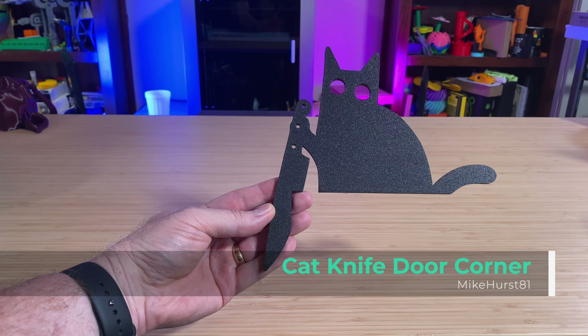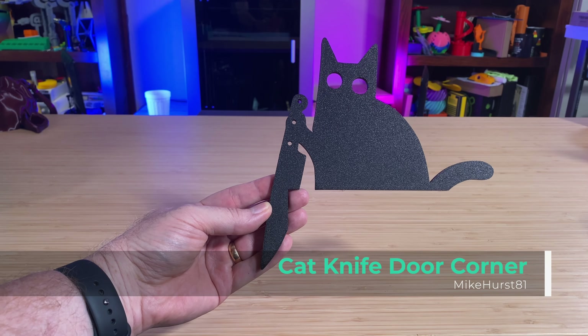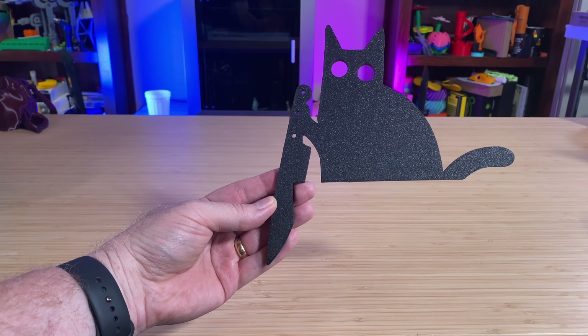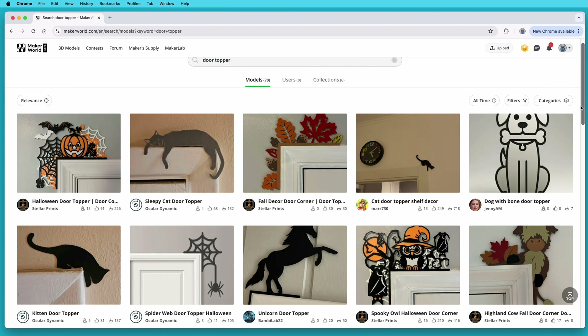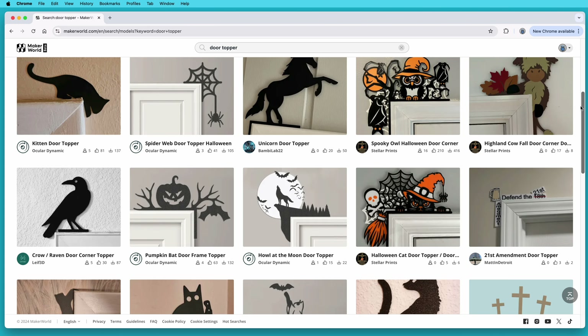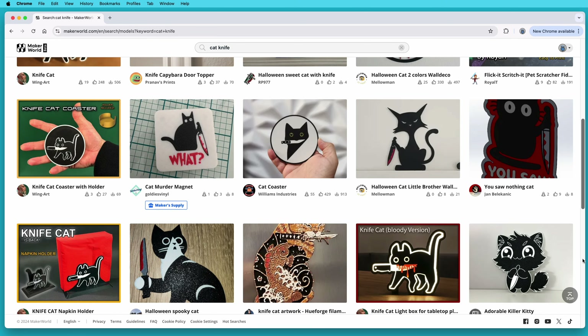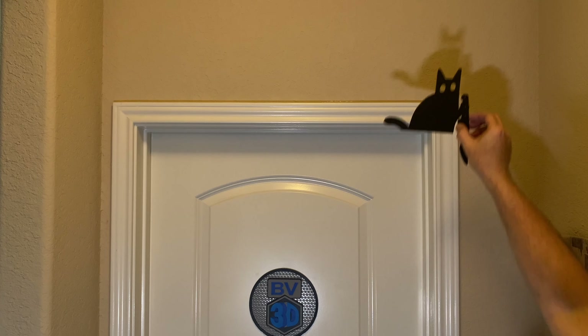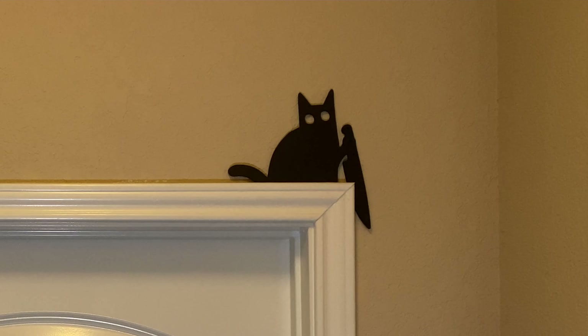This is Cat Knife Door Corner by designer Mike Hurst 81. It's not a tabby cat, it's a stabby cat. It's a super simple print, and you just prop it up in the corner of the door frame for a quick and easy Halloween decoration. Searching for Door Topper will return tons of designs available for various occasions or just year-round decoration. I happened to see this one, liked it, printed it, and put it right there at the top of the door. It's definitely an adorable decoration.